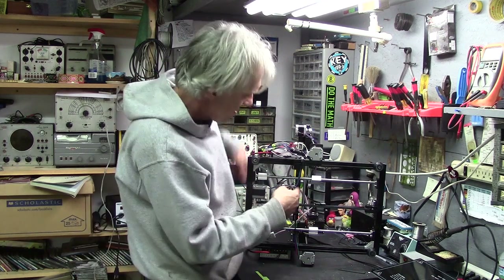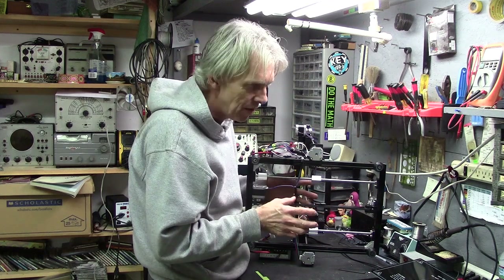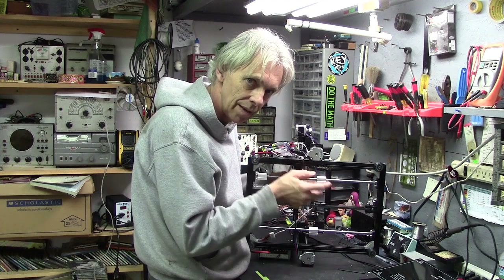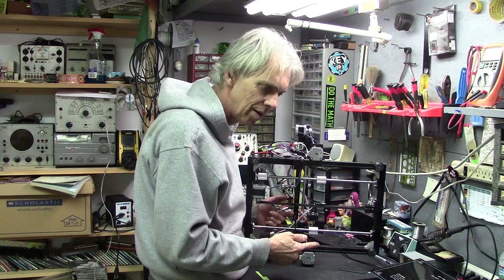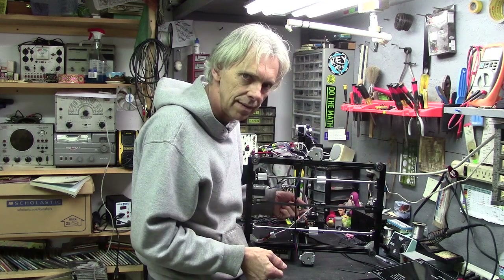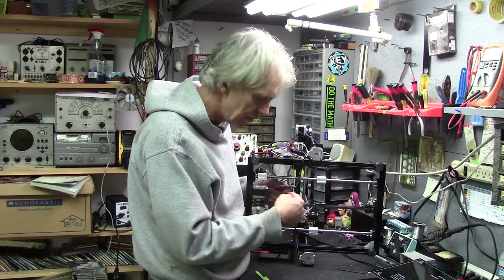I've got an auxiliary LED on the print head, and the LED was out while I was uploading some stuff. Anyway, the board was powered up, plugged into power, USB connected, and I had the soldering iron in there because I was doing some stuff with some other wiring.